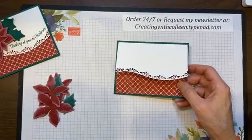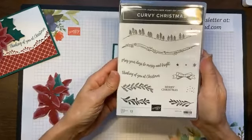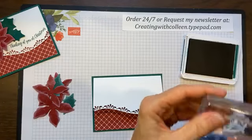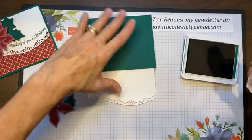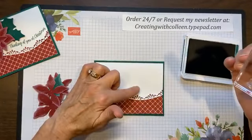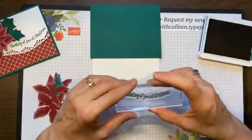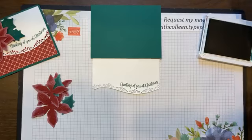Now what I'm going to do before I put my poinsettia on is, with the Christmas set we have some really cute sayings. So I am going to take the 'Thinking of You at Christmas' with my Shaded Spruce and stamp the front of this. Some people would try to stamp like this, but when your cardstock gets pushed down, you're going to slide. You always want to stamp with it flat. So I'm going to take the 'Thinking of You at Christmas,' hold my finger there, and stamp that in there.